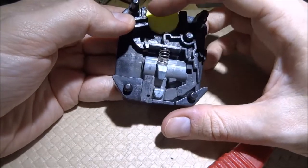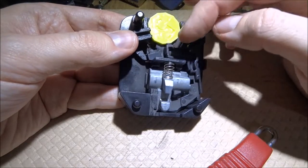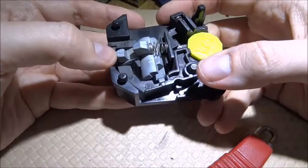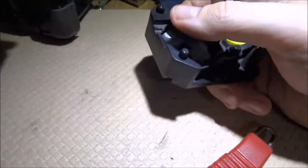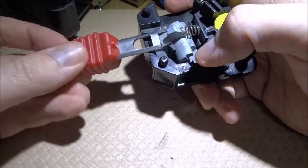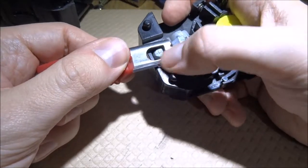Moving this part out of the way releases the room for this lever to move out of the way, and it physically blocks this part from seesawing down and unlocking the latch.